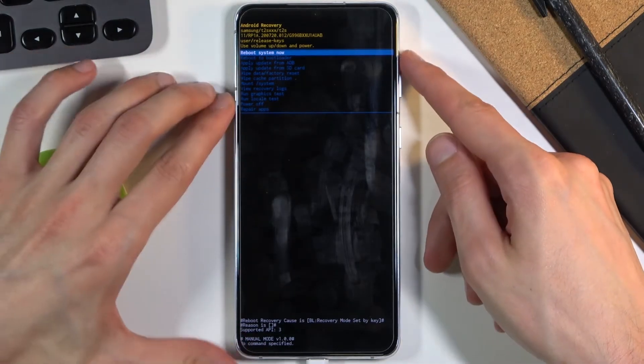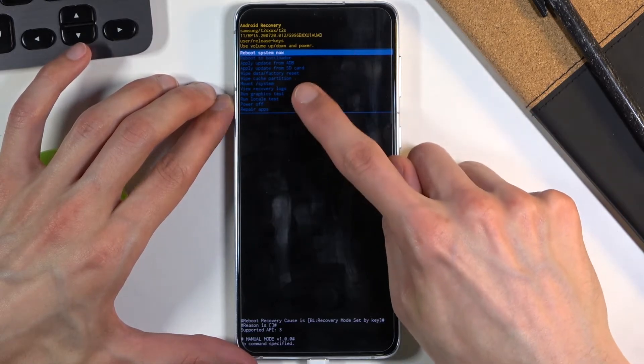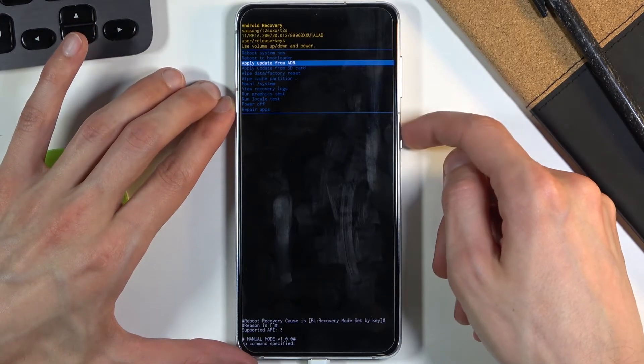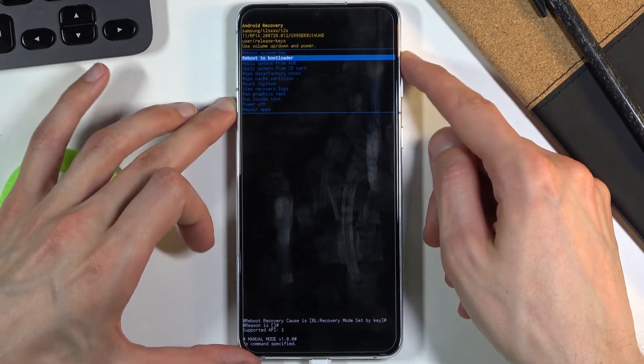And there we are in recovery mode. In this mode you will need to use the volume keys to navigate — touch basically does nothing. Volume down goes down, volume up goes up, and the power key will be used to confirm whatever is selected.